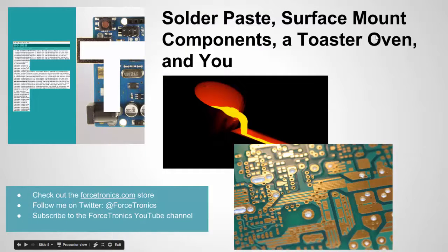That's it for this video — solder paste, surface mount components, a toaster oven, and you. We looked at how easy it is to use a toaster oven and solder paste to solder surface mount components on a PCB. I showed a manual method using a toaster oven. There are videos that show you how to turn your toaster oven into a reflow oven — maybe I'll do that in the future. The solder paste is actually more expensive than the toaster oven itself. If you like what you saw, please subscribe to my YouTube channel, follow me on Twitter, and check out Forcetronics.com.